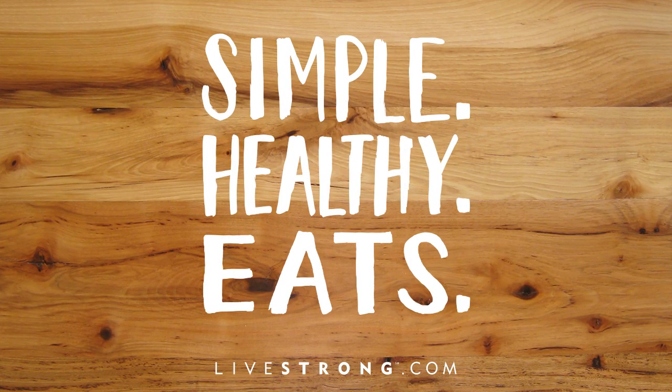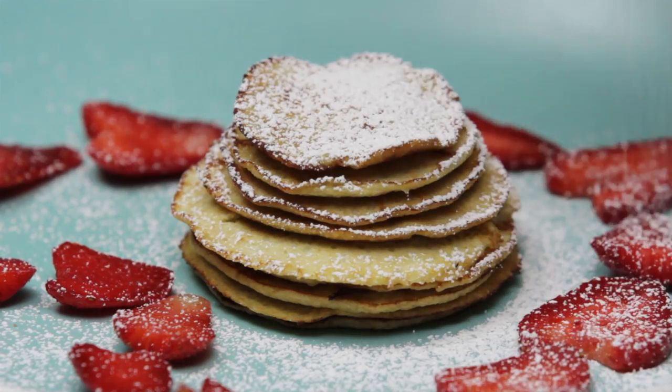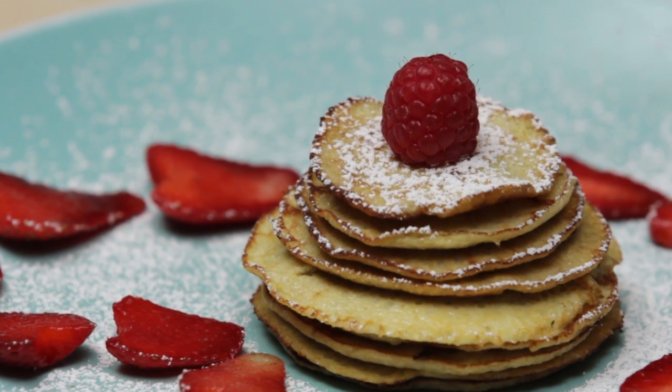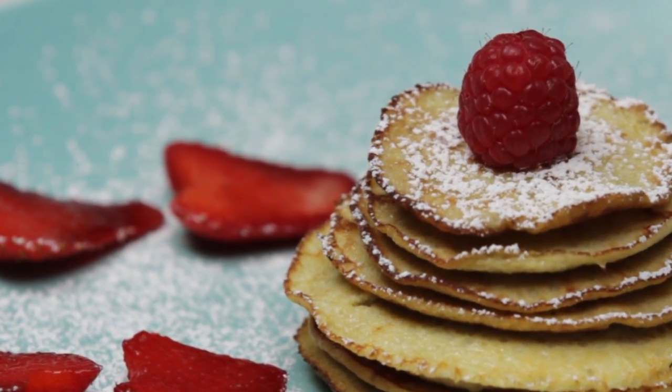Welcome to Livestrong Simple Healthy Eats. Today we're making our super simple paleo pancakes. These low-cal, protein-packed pancakes will start any day off right. Let's get started.